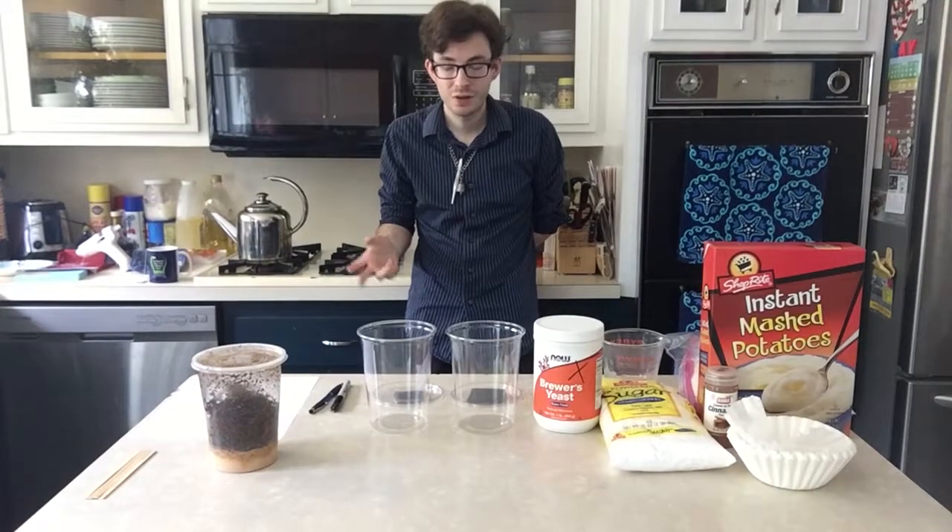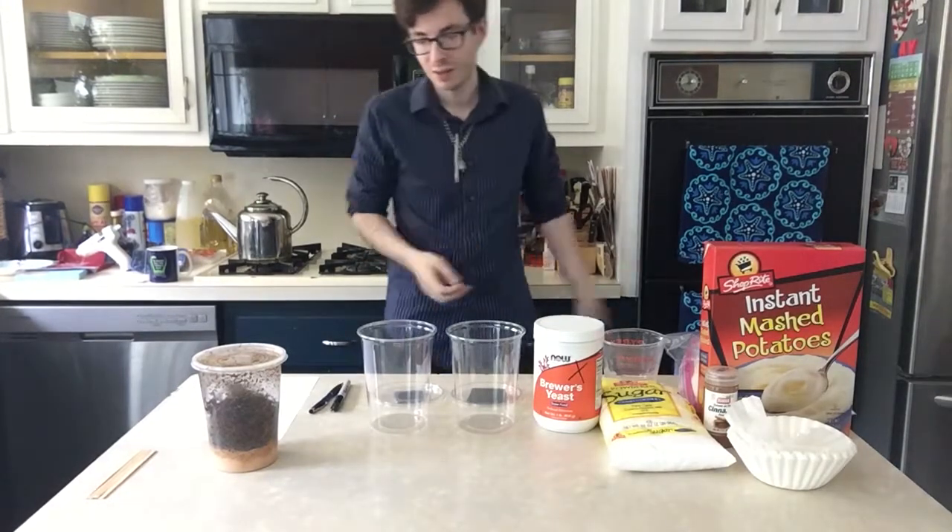Hey guys, this is Paul of Emerald Enclosures here giving you a tutorial video about how to set up a fruit fly culture.